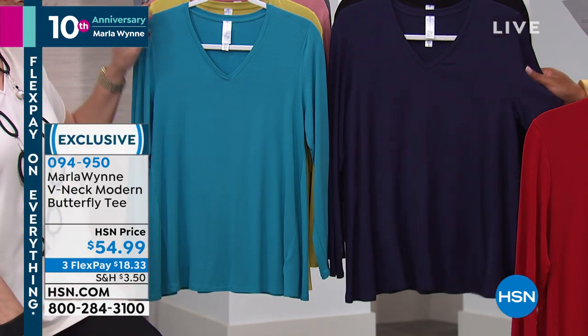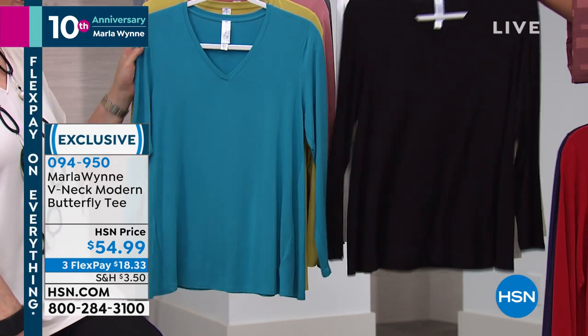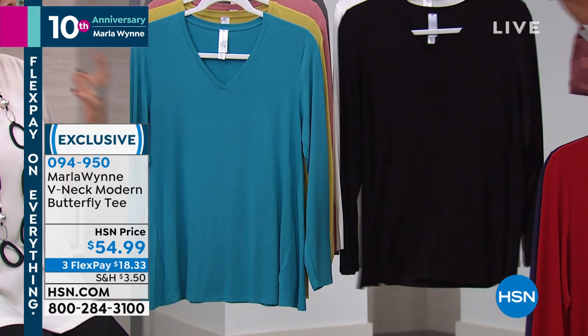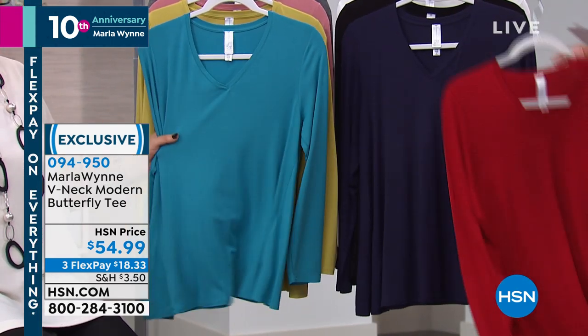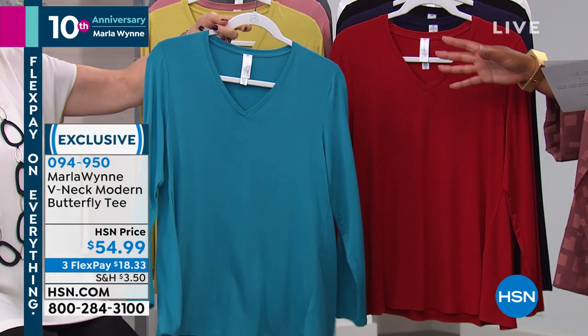We also have it in Navy, and we have it in black, and we have it in soft white. So those are your basic true colors. This is a stable column — the rayon span is really high quality. It doesn't peel. It's just beautiful. And that's your deep turquoise.